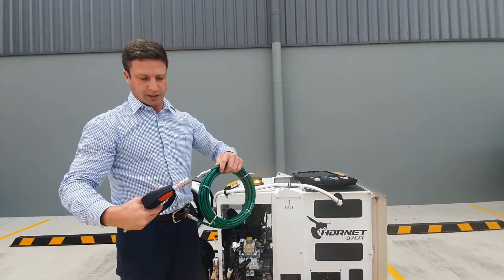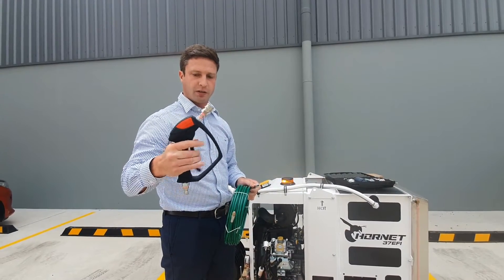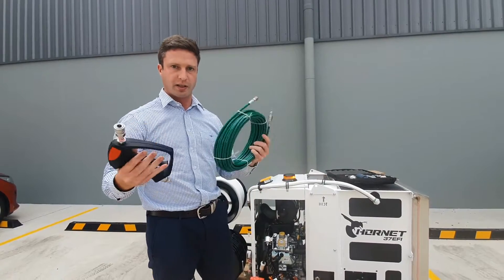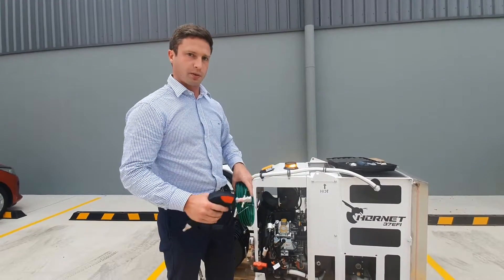You always use the whip hose with the trigger gun. Your quick connector goes in this side and your nozzle goes down the drain — pull the trigger and you've got pressure, let the trigger go and you've got no pressure. That's a safety feature so you're not trying to shut a ball valve when you're using the whip hose in someone's bathroom.